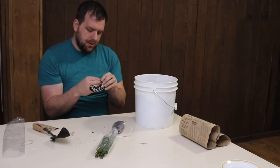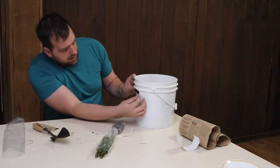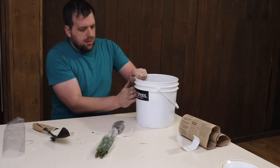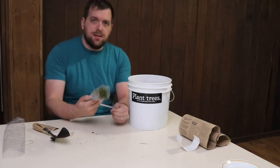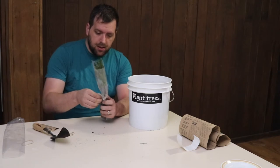They gave me a little plant trees bumper sticker. I'm going to go ahead and put it on the bucket — there we go, that looks snazzy! So this is a giant sequoia tree, which will grow really big.